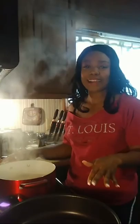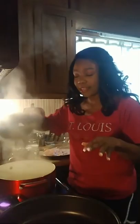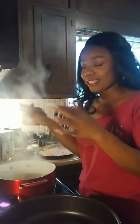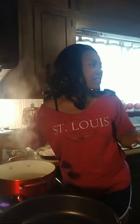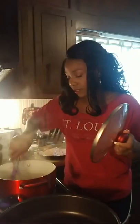My weekend is going great. I'm making chicken marsala. In this pot I just have some chicken broth, and I'm going to go ahead and add in my spaghetti noodles. You can serve chicken marsala with whatever you like — mashed potatoes, rice. I'm going to use spaghetti noodles for this one. We're going to let that cook a little bit. This is chicken broth with my spaghetti noodles — it gives it that extra flavor and it's so good.